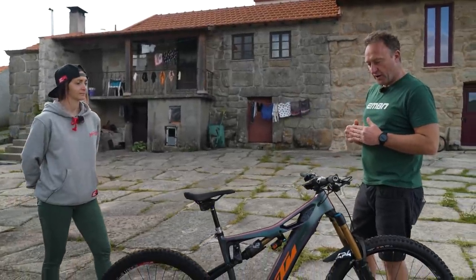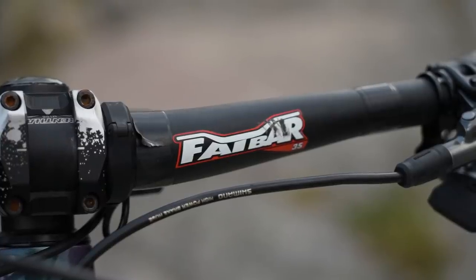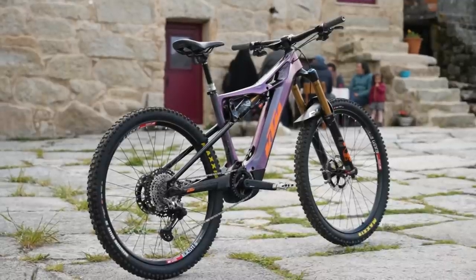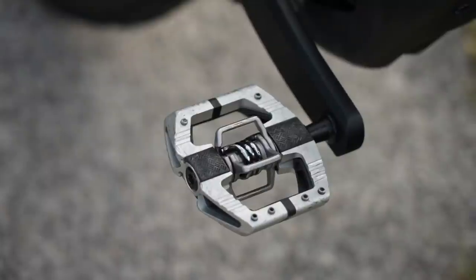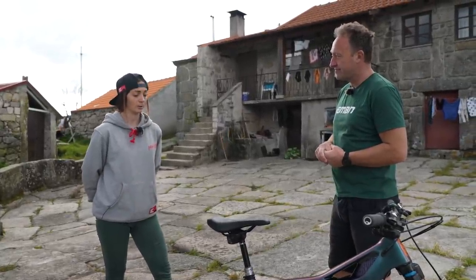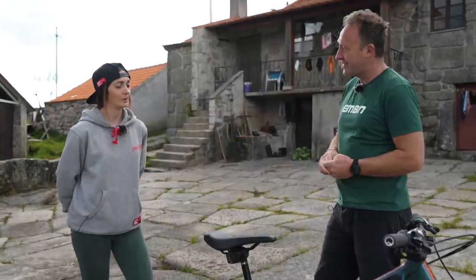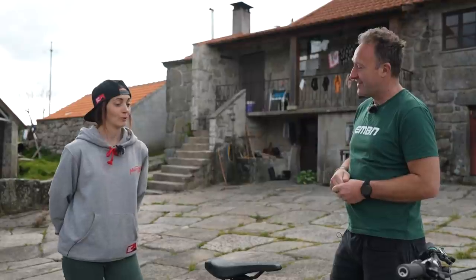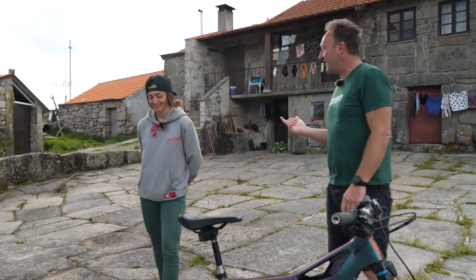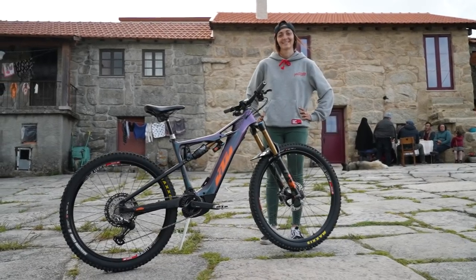Laura's running a rental alloy handlebar, cut to 750mm because she has narrower arms — it's slammed down with no rise, more like a cross-country setup, which she feels more comfortable with. For pedals, she uses Crank Brothers Mallets, which she's used since last year and feels good with. She does ride flat pedals during winter to go back to basics, but not for racing. Laura is also a ski instructor in winter, which she says is good training for the summer bike season.